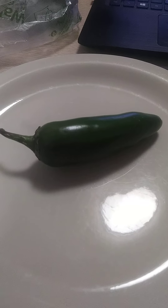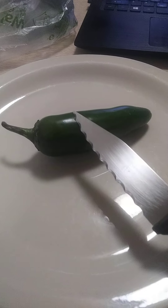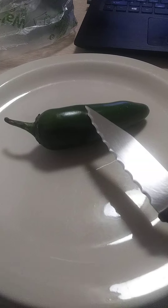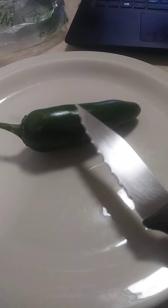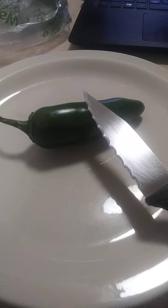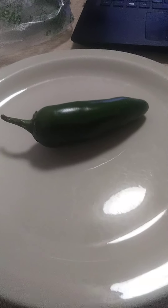Good morning, everybody. This is V from Q-Kitchen and Beyond, and today we are going to harvest the seeds from this store-bought jalapeño. Mr. John from Will It Grow doesn't think that I know how to germinate and grow a pepper from the store. So we're going to show him that he is quite incorrect. Let's get started.